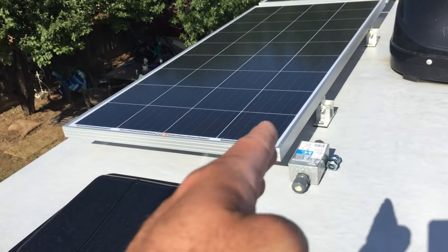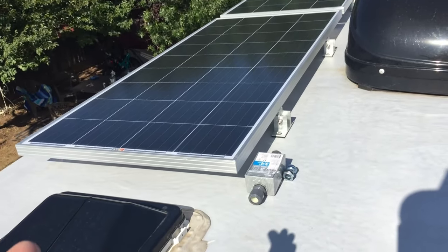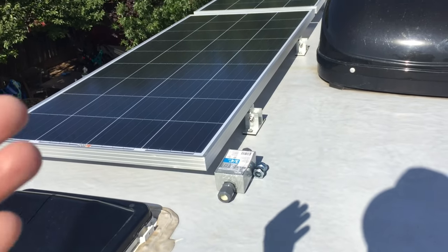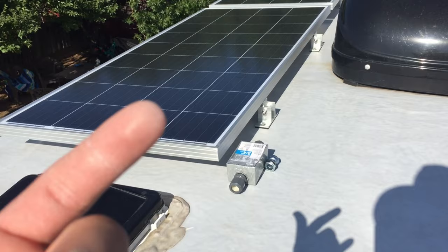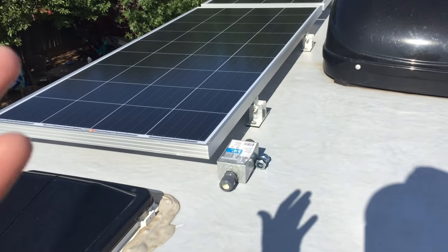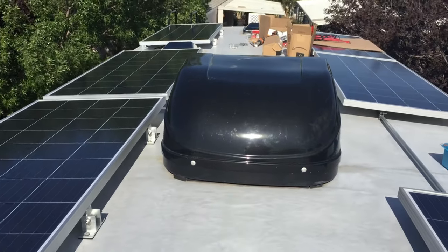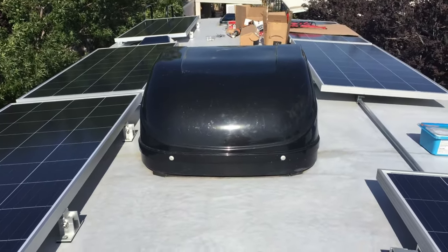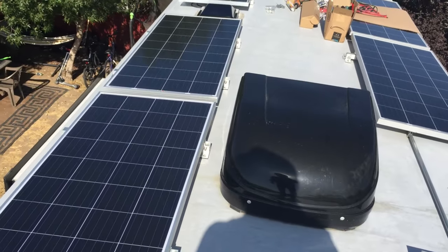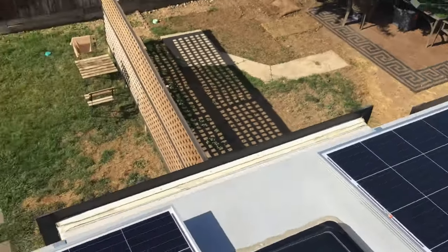I especially don't recommend using used panels if you're installing on an RV — it's a tinder box. Used panels are exposed to weather, the vinyl and backside could be worn, you could have water penetration and corrosion, which increases the chance of issues. Make sure you get new panels for your RV install. I know it costs more but it's worth it.